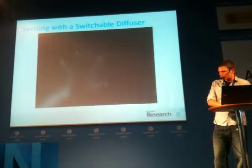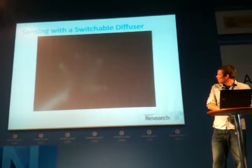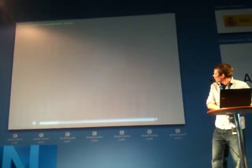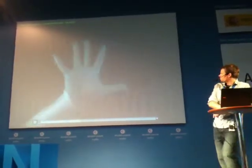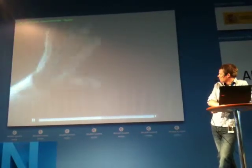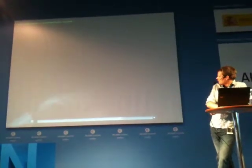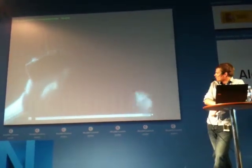And what we get is something like this. In this video we're switching slowly so you can actually see it. We get the same kind of input we're used to from normal tabletops, but once we switch the diffuser into its clear state, we can see objects very clearly and also further away from the display.